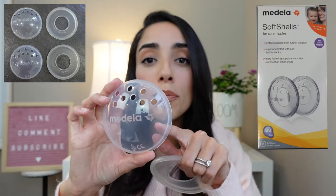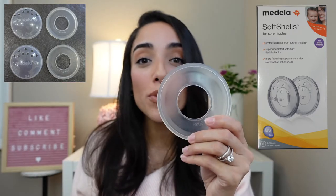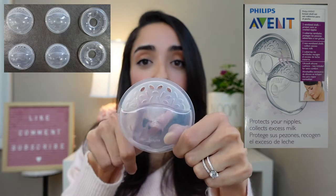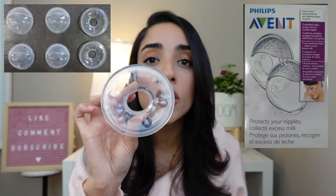Let's start off with pricing for both of these. The Medela runs for $14.99, and it's going to come with two plastic shells that hold your milk and two silicone fittings. The Avent runs for $16.99, and with the Avent you're going to get two different types of shells — shells with air vents and shells without — and these also come with two silicone fittings.